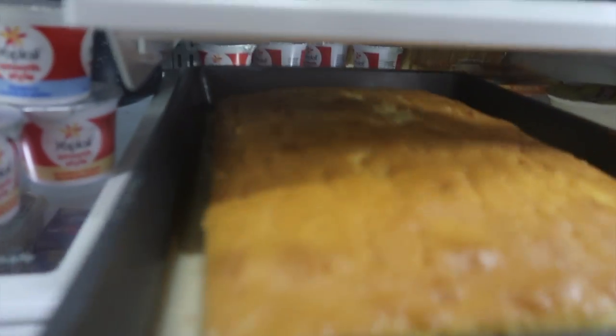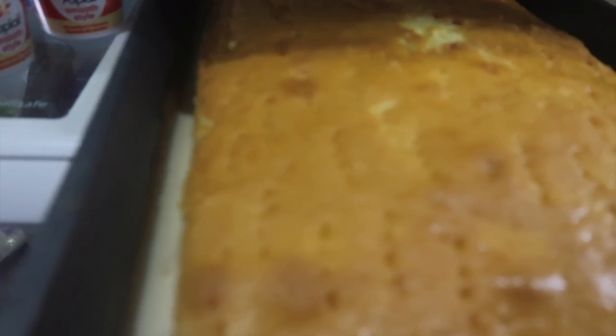Okay guys, so today's the next day. This is how the cake looks — I left it overnight and it soaked up pretty much all of the milk. It became very spongy.